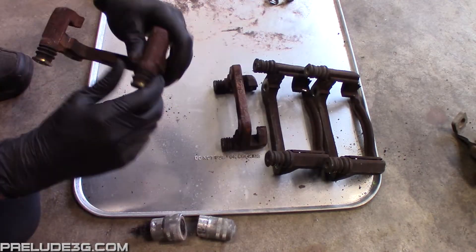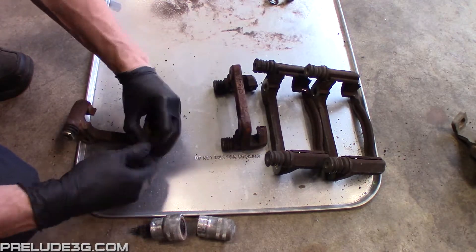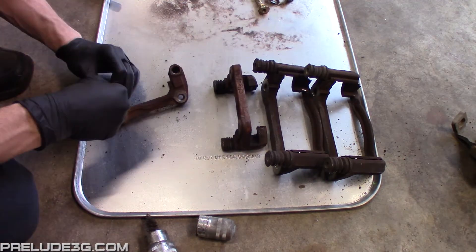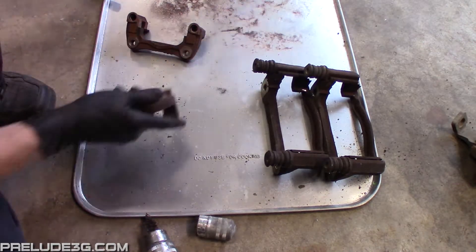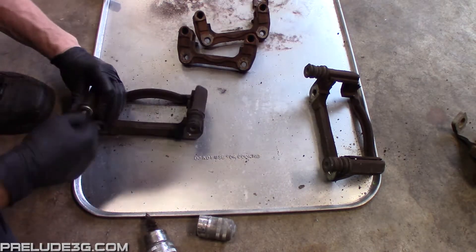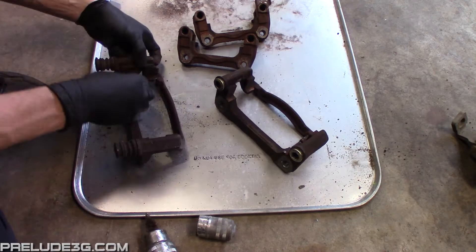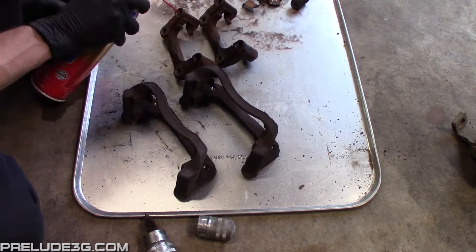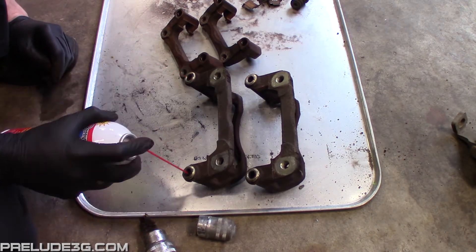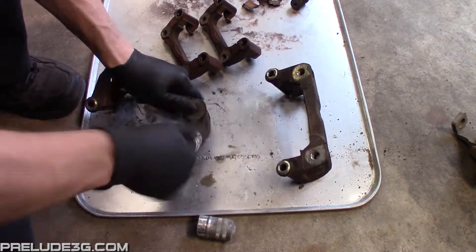On the caliper brackets remove the retainer clips, caliper pins, and the pin boots. Next you'll want to clean the caliper pins and the holes that they slide into — you'll want to get all the grease out of them.